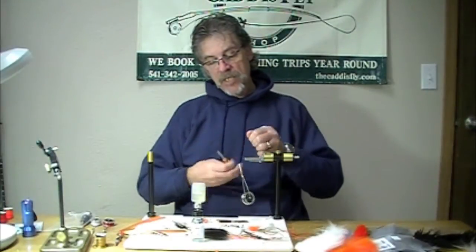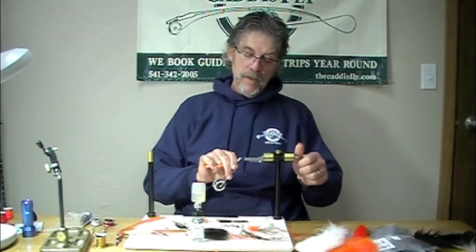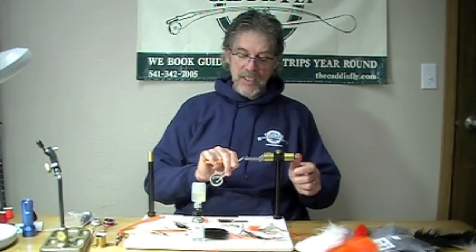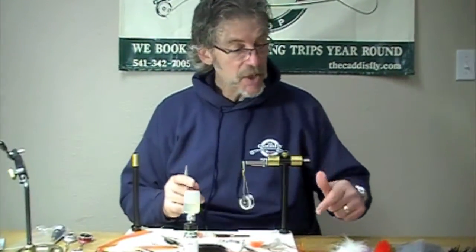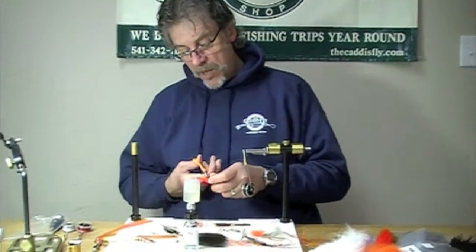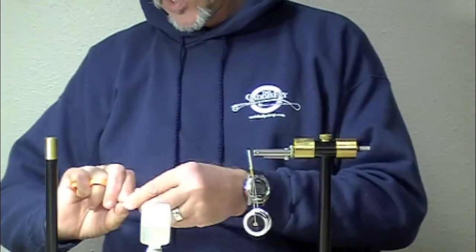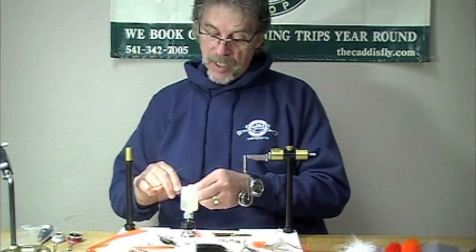Hey, good morning. Jay Nicholas and Chris Daughters at the Cattisfy. We're having fun here. I don't know what order you're going to see these in, but these are some Brad's Brat Modifications. This particular one is inspired by a trip I was fortunate enough to go on to the Upper Dean last year to fish for Summer Steelhead.